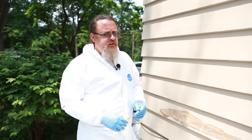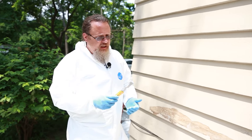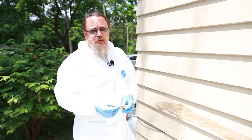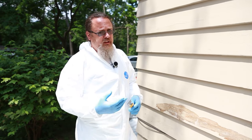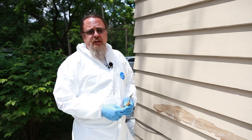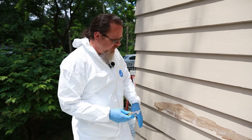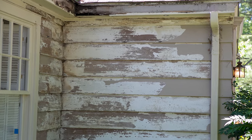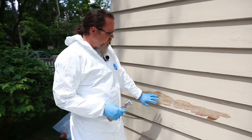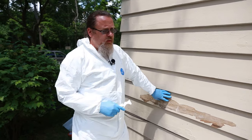There are different scraping tools. This flat blade is a five-in-one — it's the primary go-to scraping tool that most people will use. There are carbides and other types of scrapers depending on what surface you're scraping and what kind of peeling you have. Sometimes when you have checking like you have here, a carbide is better for that, but for your average scraping like this, a five-in-one is perfect.